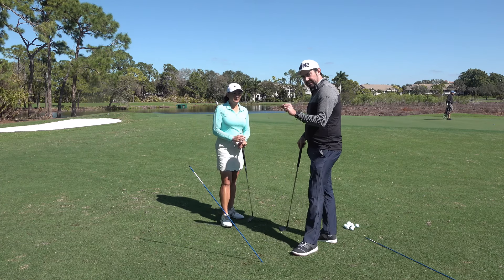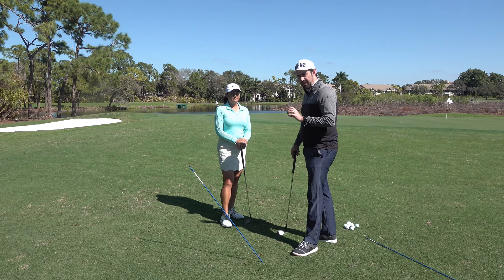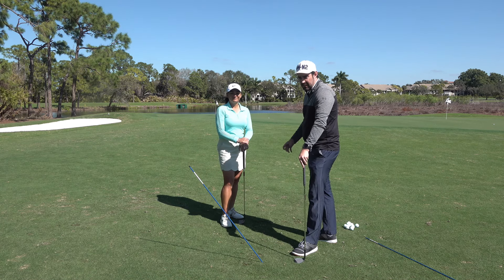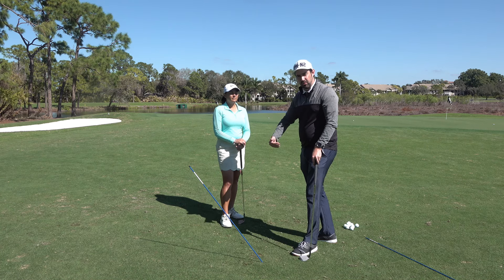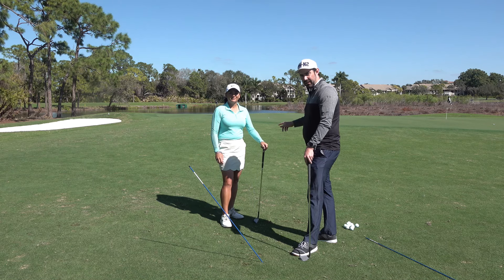Really simple — and you'll notice I haven't hit shots doing this. I think too often, especially when you've got a beautiful short game area, it makes sense to get your balls out and start hitting away. But just spend five minutes getting a sense of what you're meant to be doing, and then you can take it and start applying it.